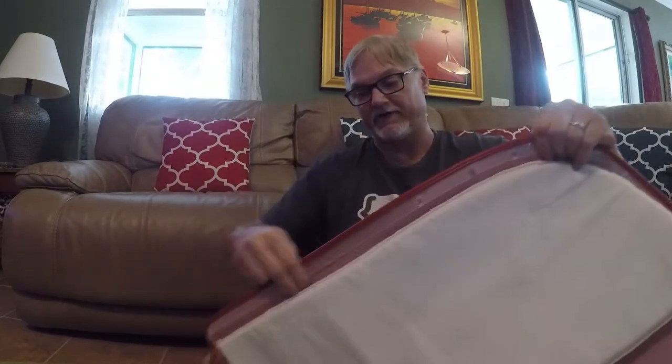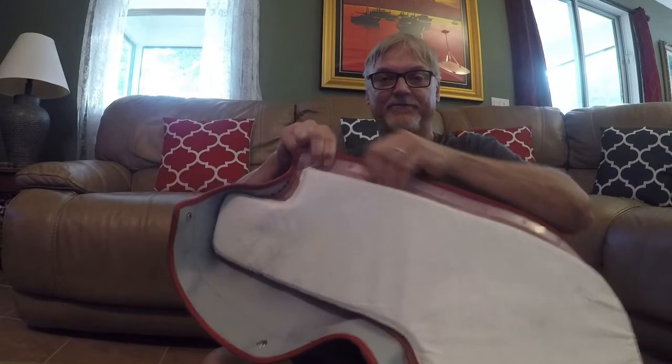Hello everyone. I want to do a short video on how to install a convertible top boot clip. I have a 1968 Pontiac Le Mans and I ordered a boot cover. It contains a plastic rail, and I was trying to figure out how to put these on and I found no videos, nothing. So I finally figured it out, and here's what I want to share with you.